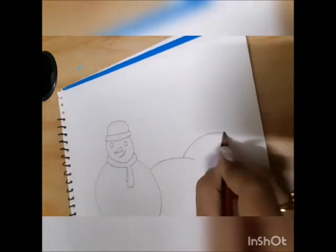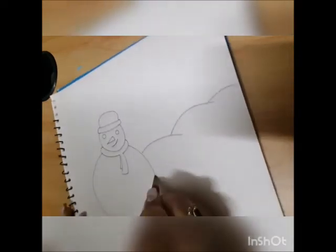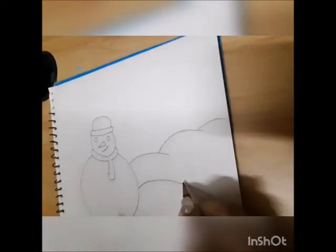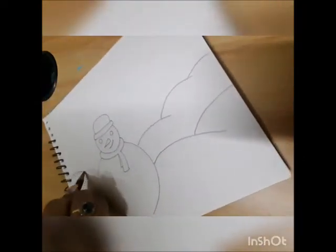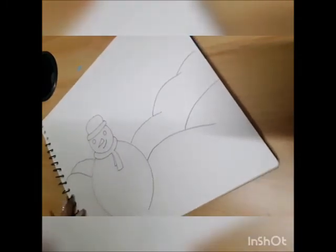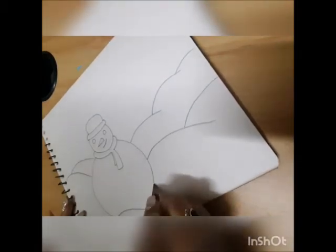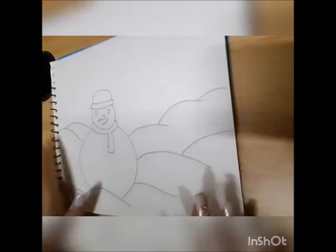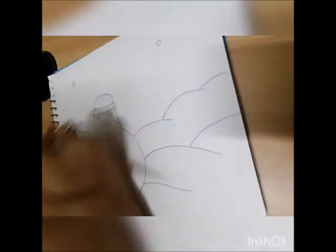To make the snow, all we have to do is make some curves wherever we feel that snow is collected. So we'll make different mountain-type snow near the snowman.